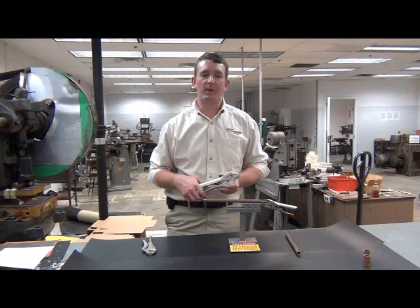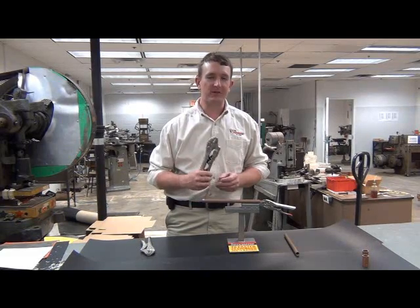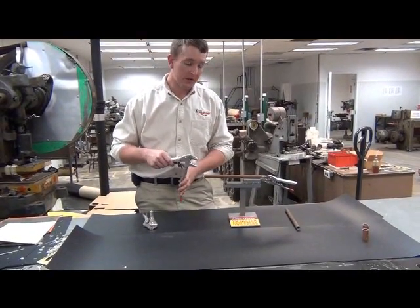Hi, this is C.H. Hansen's automatic line of locking pliers and clamps. Today we're going to show you how well this new tool can draw material together. We've had a lot of customers ask us just how well it'll do this job out in the real world. Today we're going to show you.